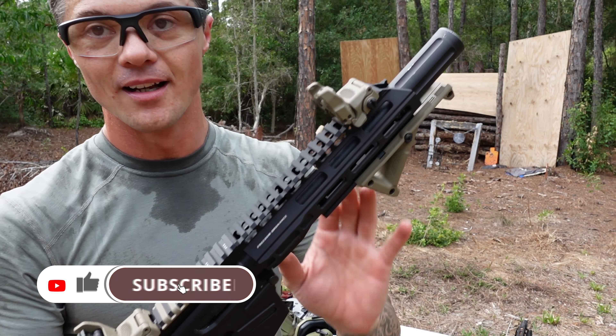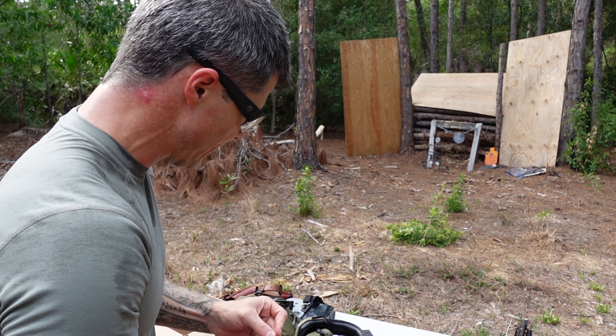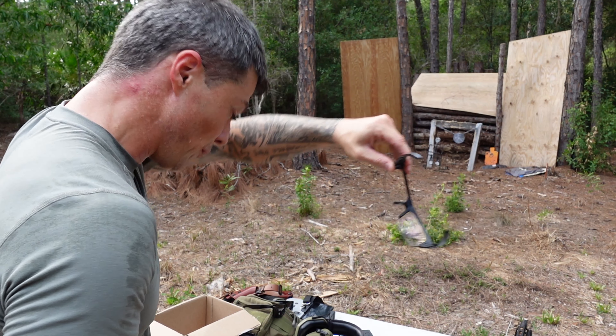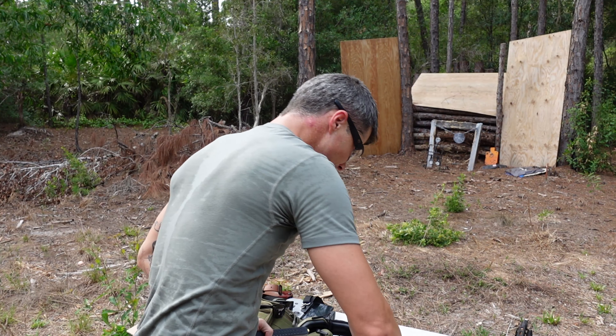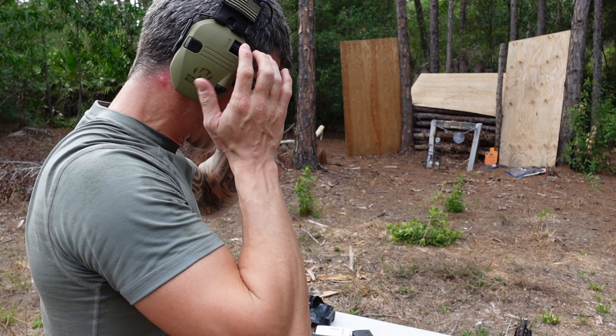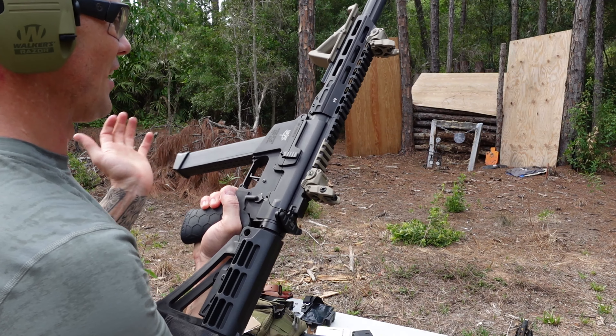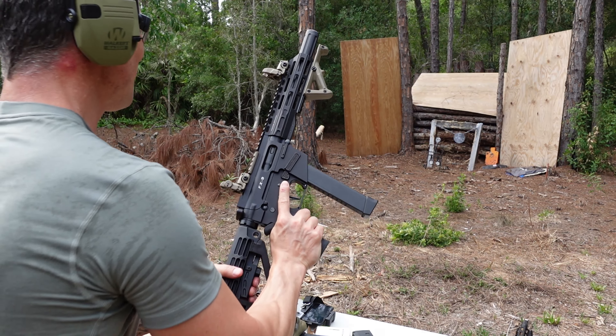The slide release on this side works very well — very nicely extended, works great. Let's do a few more rounds and talk about the trigger. The trigger on this thing is absolutely phenomenal. The racker overall works well, but this particular gun feels like it needs a little bit of lubrication — it's been dry for some time. Got five rounds in the magazine, very easy to rack.